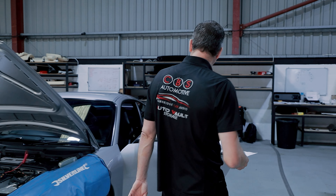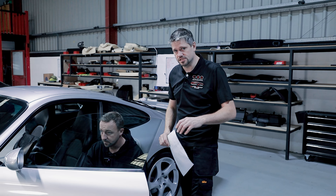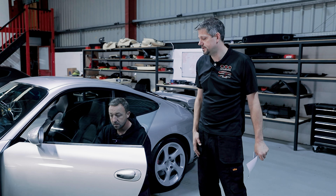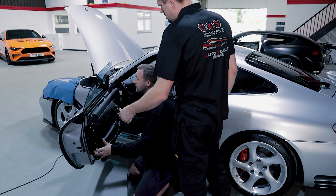We've been removing everything and we're now ready to take the door card off. We're going to be removing the door cards, take a look inside, see what speakers are in there, what the housing is like, what's going on behind there, and then gain access to the outside skin so we can start soundproofing the outside skins to improve the sound quality inside the vehicle.